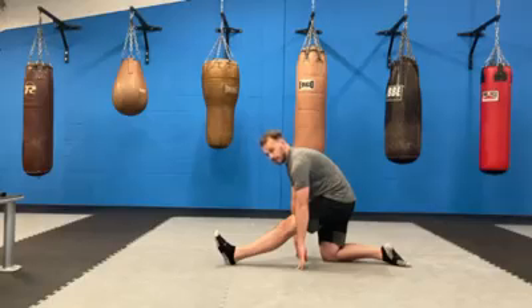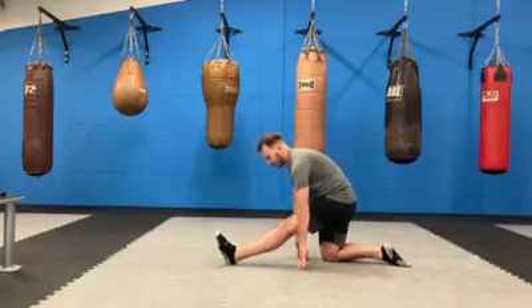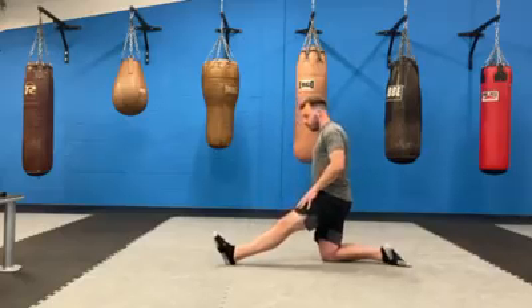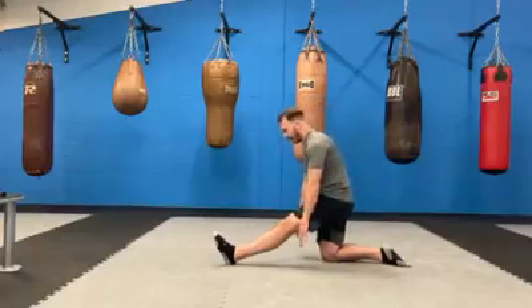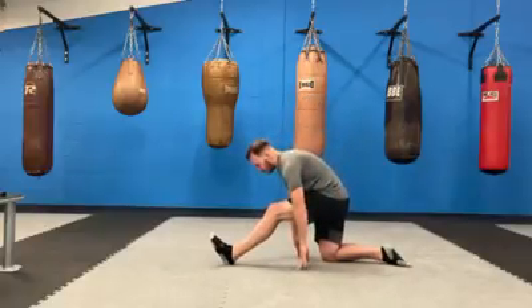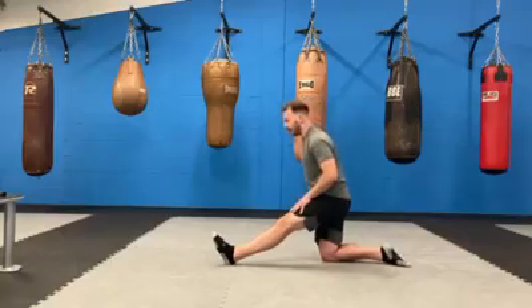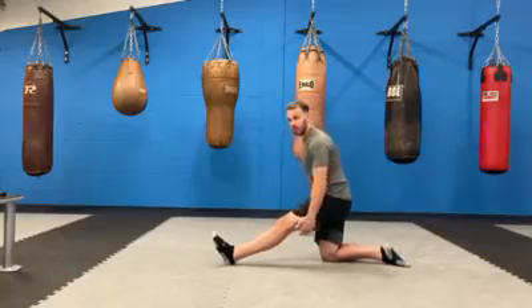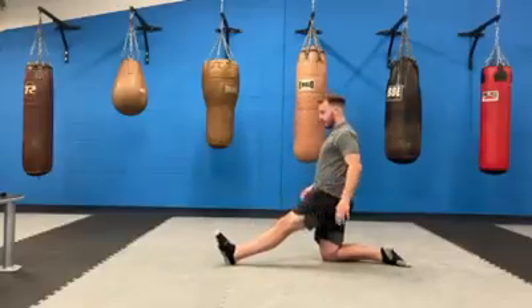Hold that for 30 seconds. What people tend to do is bend the knee — I'd rather you stay up tall and hold the stretch than bend down and let your knee start to bend forwards. Keep it straight and just lower yourself as you feel able to. This can be quite difficult for a lot of people, so just go to the point that's good for you. That's around 30 seconds — change your legs around.